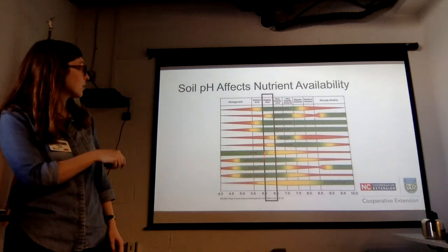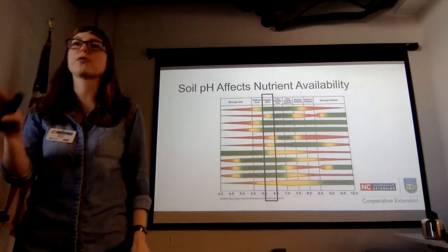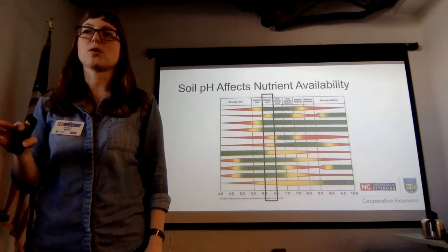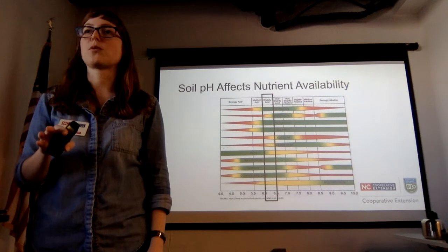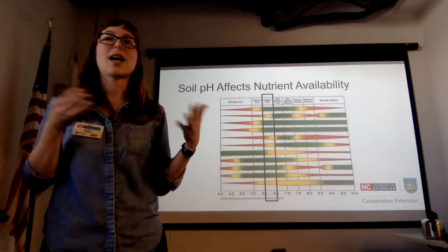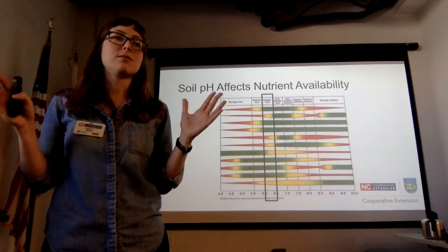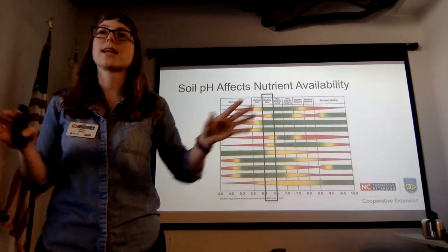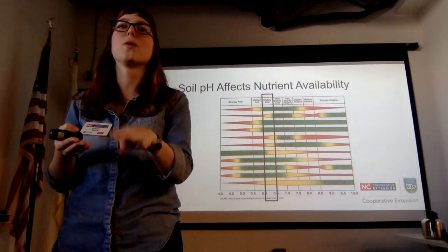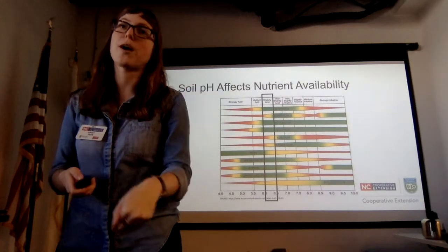That's one reason I'd adjust pH first to get it at least vaguely right. The 6 to 6.5 window puts you in the yellow-to-green range for everything on the nutrient availability chart. Lime takes something like six months to really act in your soil to raise pH, so you have to do it in advance — but it's always better to do it now than later. Our soils are strongly acidic by nature and will fight your lime; within a couple of years, your pH will start dropping back down, so you can't add lime once and call the problem solved.